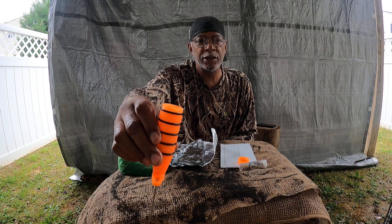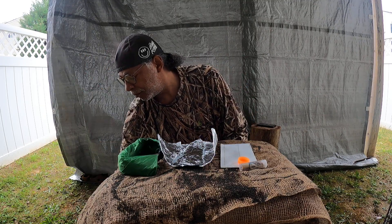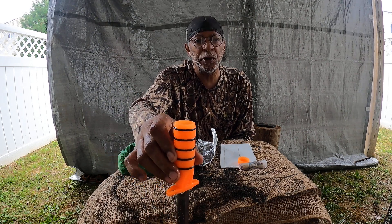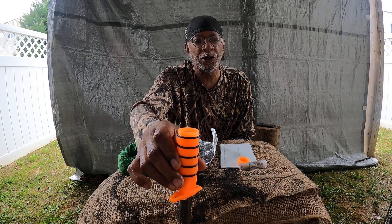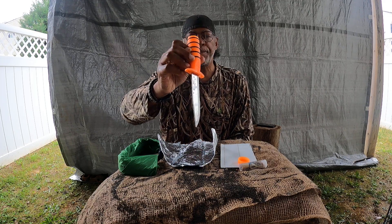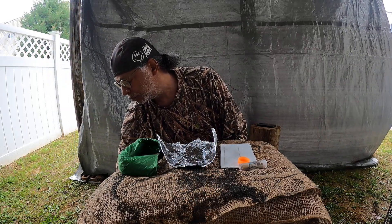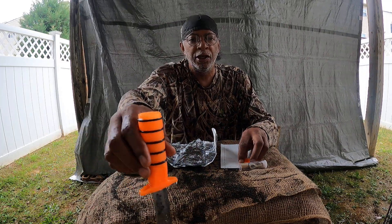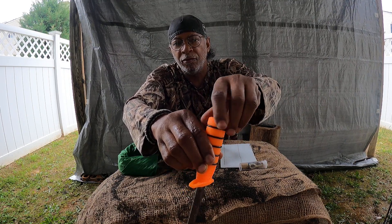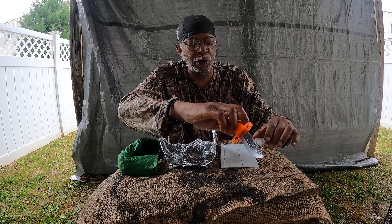This now has water in it. This can become your drinking water for a short period of time. You can put water in here and remain on the go. You may have to dip it a couple of times, but it is water. If necessary, you can fill this with water, put the cap back on it, and you have your water. Your fishing equipment goes in your pocket. That is one method of containment.